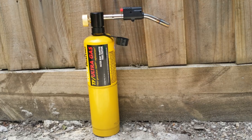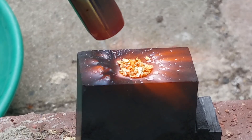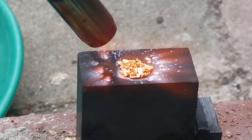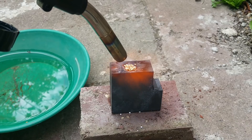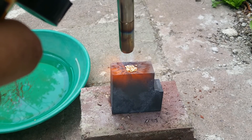I had a MAPP replacement torch — not sure if it was adequate, perhaps it wasn't in the end, but this is what I used. I've edited the whole torching process down. I knew I had to be patient and it might take a while. I ended up having the flame on the gold for about 15 minutes. After that I decided it wasn't going to happen, so I edited it way down — no need to watch the whole process for something that didn't work.